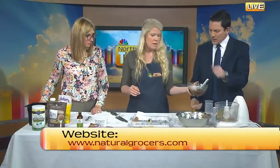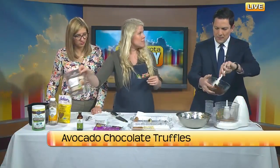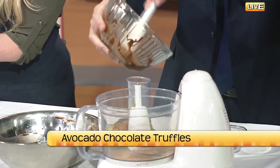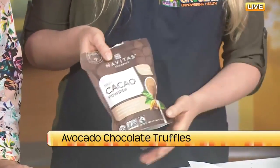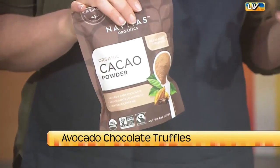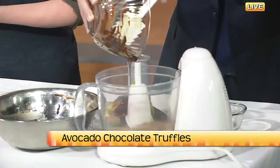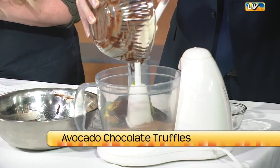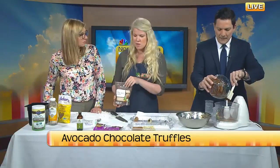Cacao and chocolate are the same thing, but there's a difference between cacao and cocoa. Cacao is processed at a lower temperature, so it retains a lot of the phytonutrients. That means all those nice antioxidants and healthy benefits we hear that chocolate has — maybe not in a Hershey bar — but in the cacao you can keep those intact.